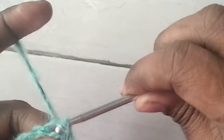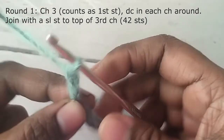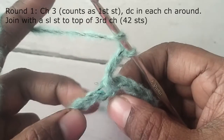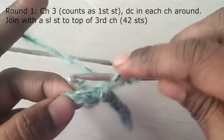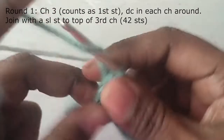After making 42 chains, join the last chain with a slip stitch to the first chain without twisting the chains. Then make chain 3 — this will count as your first stitch — and work double crochet in each chain around. By the end of the round you will have 42 stitches. This will be your first round.